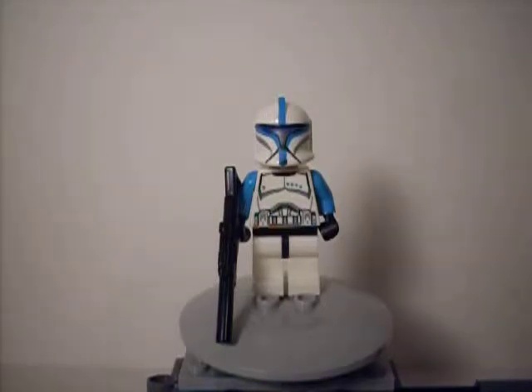It doesn't have a set number because it's just a minifigure, and you can get this from September to October, or while supplies last, at your Lego store, if you spend $75 or more on any Lego Star Wars purchase. Like if you buy $75 of City, they're not going to give it to you, because they're stubborn.